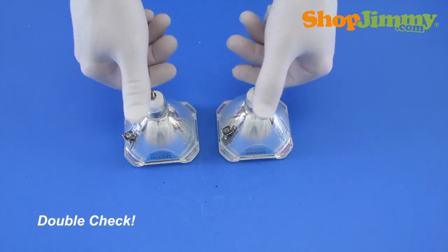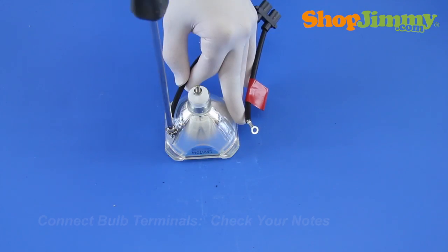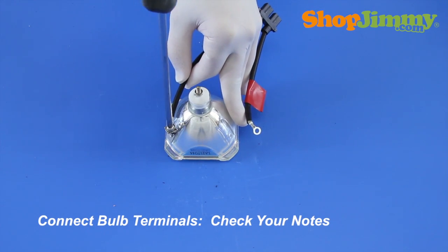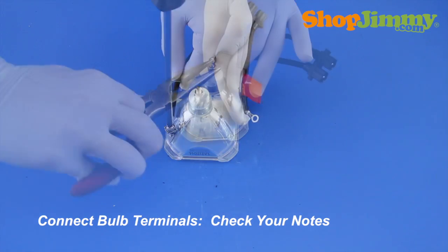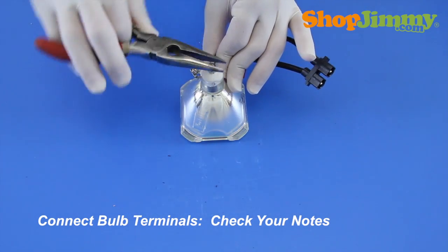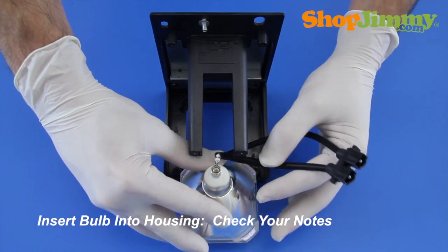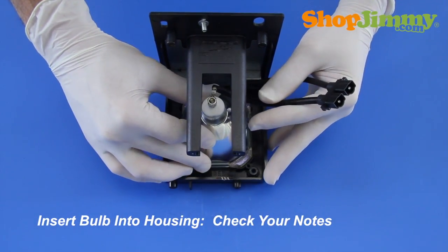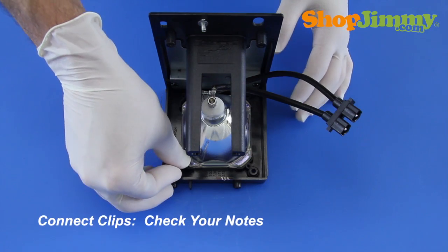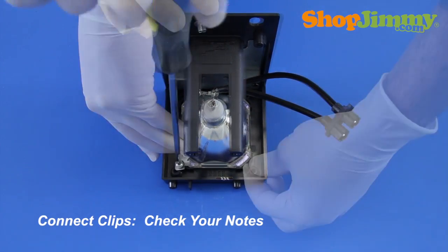Prior to installing your new bulb, check both bulbs and verify that they are equal. Reinstall the wire harness, referring back to your notes to confirm that you have matched the terminal connections correctly and that the wires are pointing in the correct direction. Place the new bulb into the front housing piece, referring to your notes to ensure the correct orientation. Reinstall the bulb clips and screws, referring to your notes to verify that you are placing the clips in the correct locations.